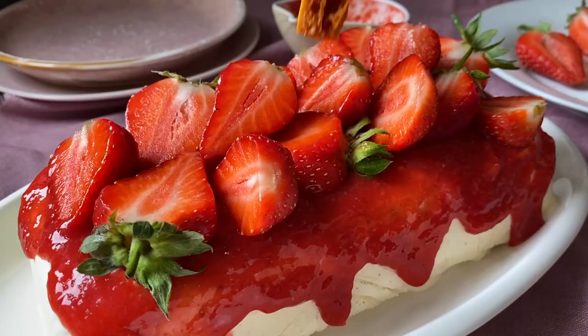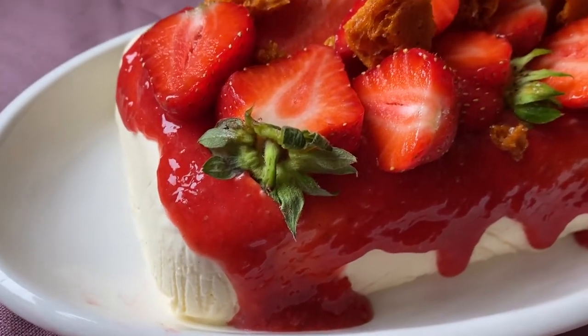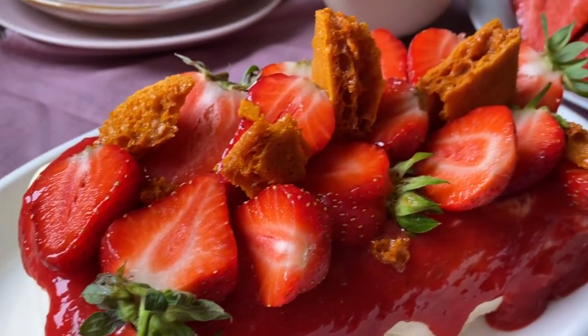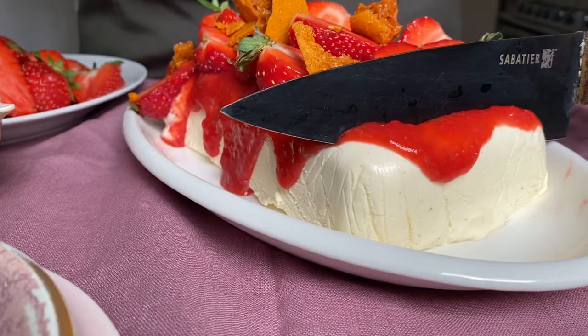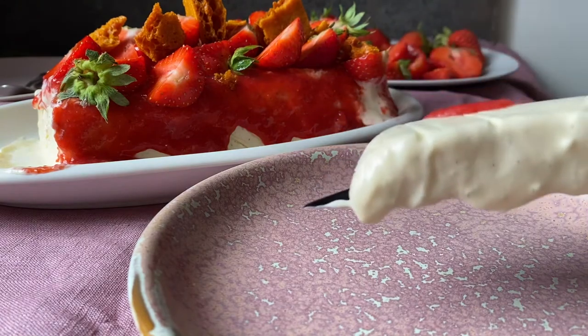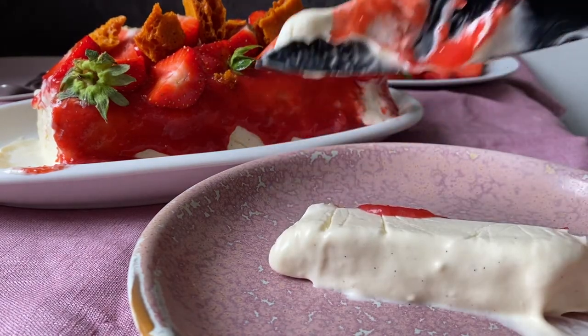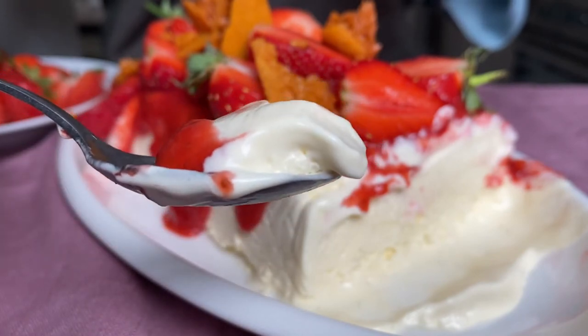Top it with lots of fresh strawberries and finish off with the honeycomb pieces. And there we have it — my show-stopping vanilla semifreddo with strawberry sauce and honeycomb shards. Delish! I cut myself a nice thick slice — look how creamy that is. The vanilla seeds are poking through. Gorgeous.